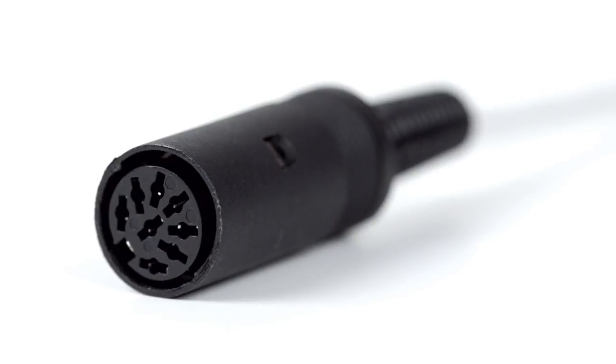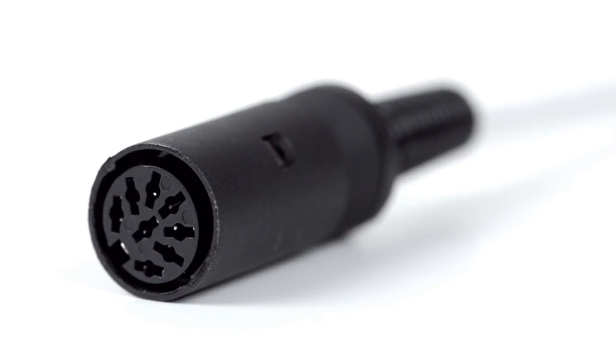Congratulations! You have successfully installed the 8-pin DIN female solder connector. For all of your cable and connector needs, choose ShowMeCables.